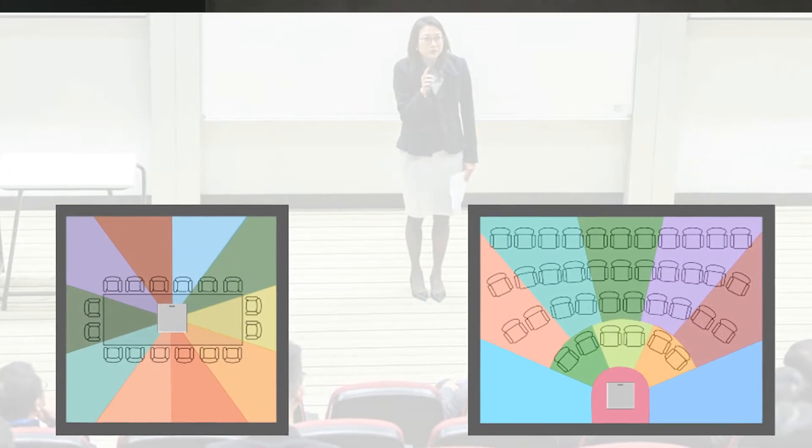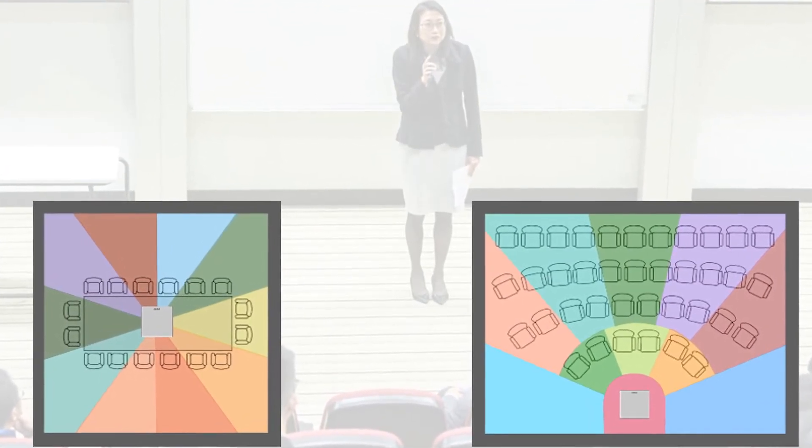The BMA360 offers laser accurate beamforming technology, and we now have the ability to use that to integrate with camera tracking — having your camera accurately track speech within the room using the BMA360.